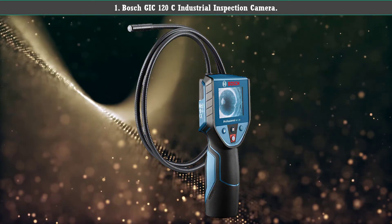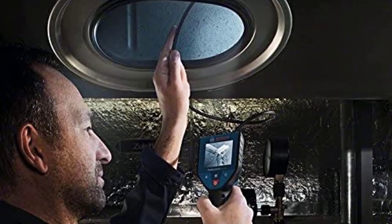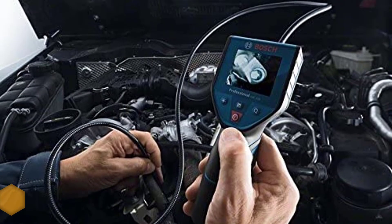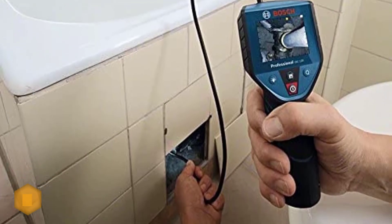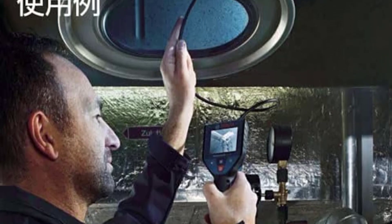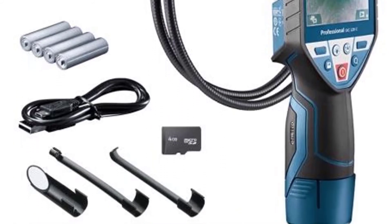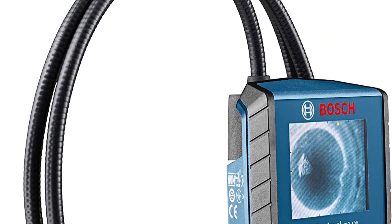Number 1: Bosch GIC 120 C industrial inspection camera. This heavy-duty Bosch fiber optic camera is handheld with its own display. The 3-foot cable isn't the longest, but it has an 'up is up' feature that always keeps the picture in the correct orientation, making video easy to view. It also has a bright LED to keep your image well-lit. You can record video and photos and save them to a micro SD card for later diagnosis.